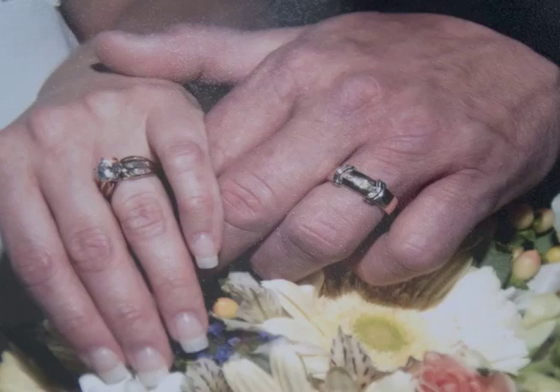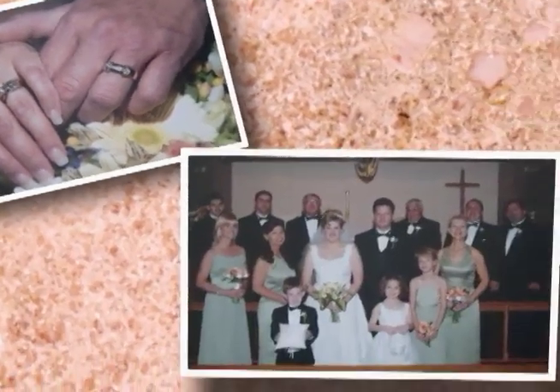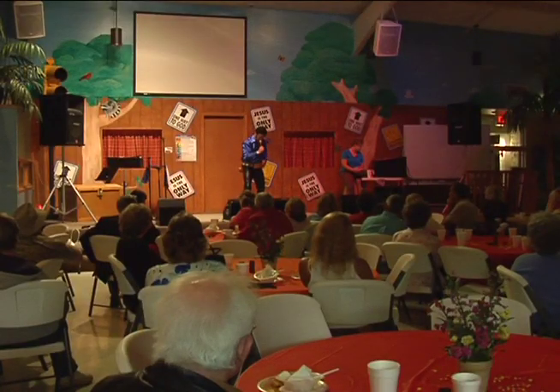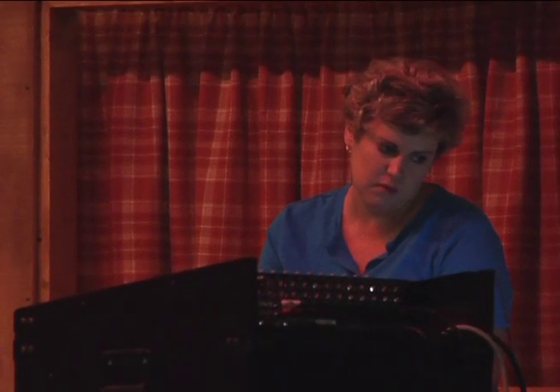在婚礼上也不例外。这首歌好听，在当时的情景下，给了一个女孩梦幻般的婚礼。妻子不仅在生活中支持菲尔，人手不够的时候，她也直接在舞台上提供帮助。